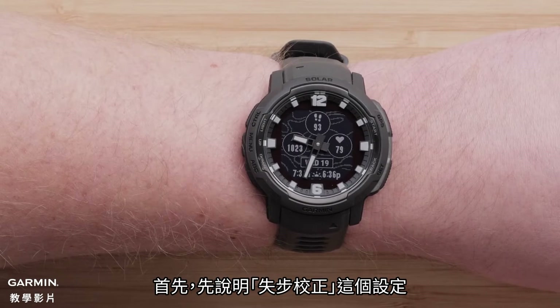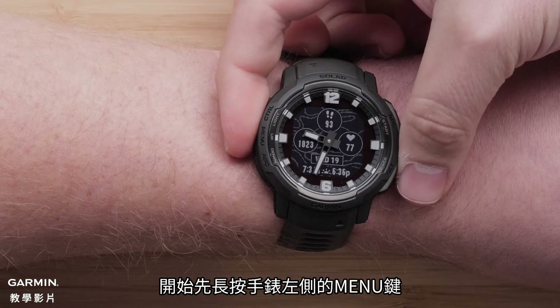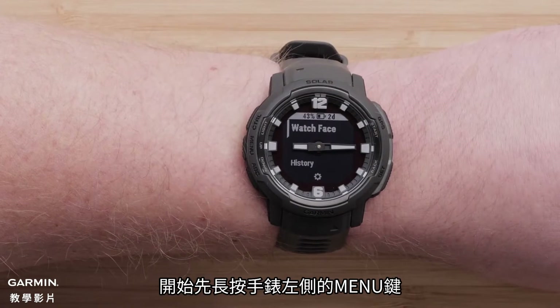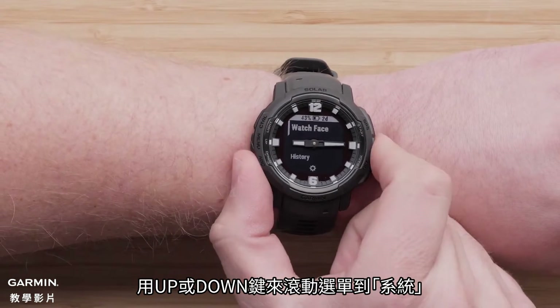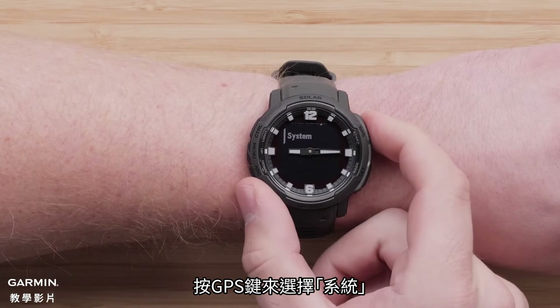First, let's cover the settings for misstep calibration. To begin, press and hold the menu button on the left side of the watch. Using the up or down buttons, scroll to System. Press the GPS button to select System.